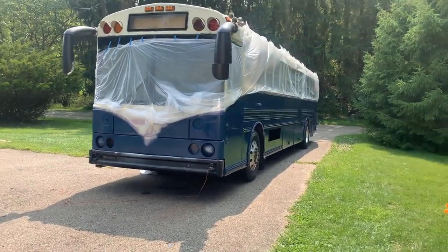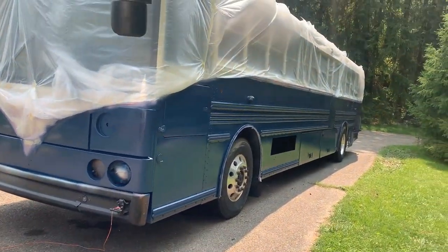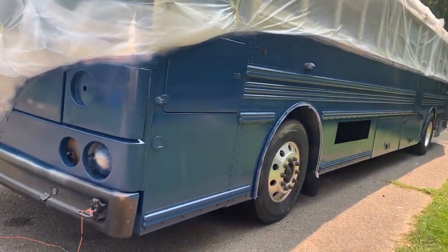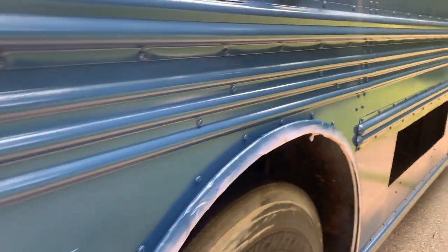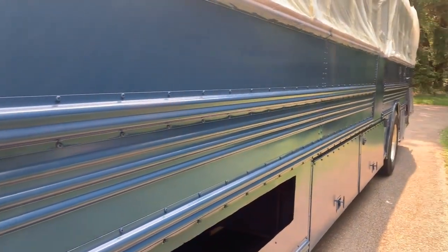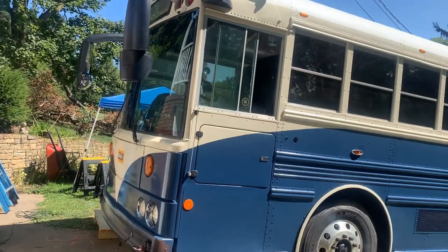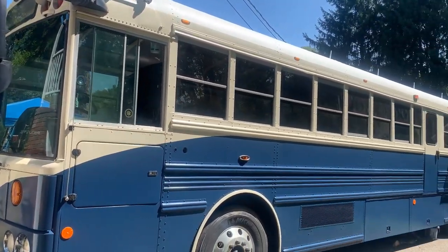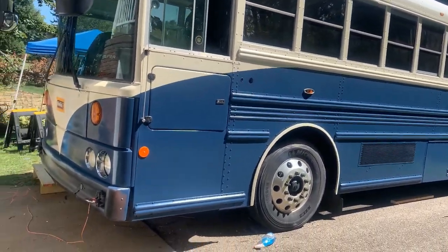After day one of the blue paint, it looks pretty good from far away. But as you get closer you start to see inconsistencies - a little bit of white showing through here and there, sometimes a little primer showing through. It's going to take one more coat. After that final coat and all the masking taken off the bus, there it is in all its glory.